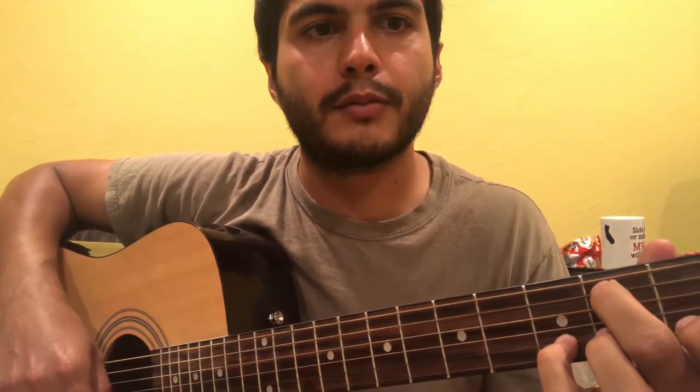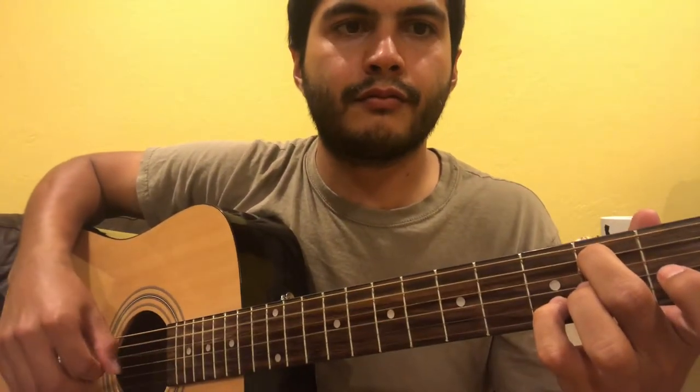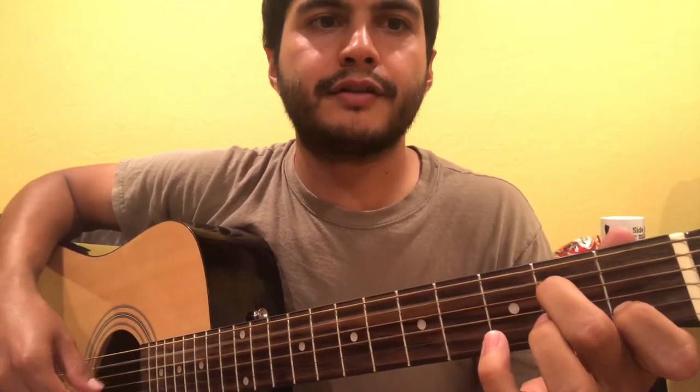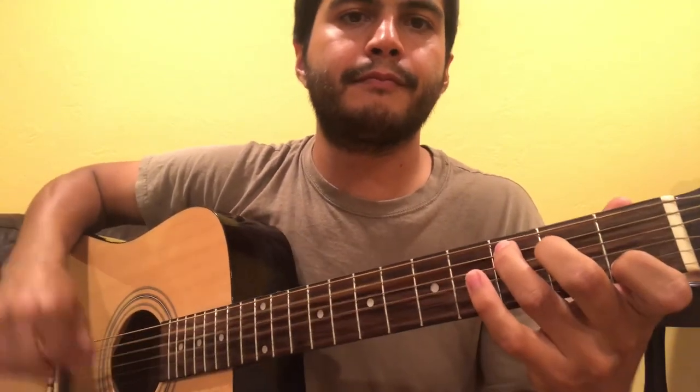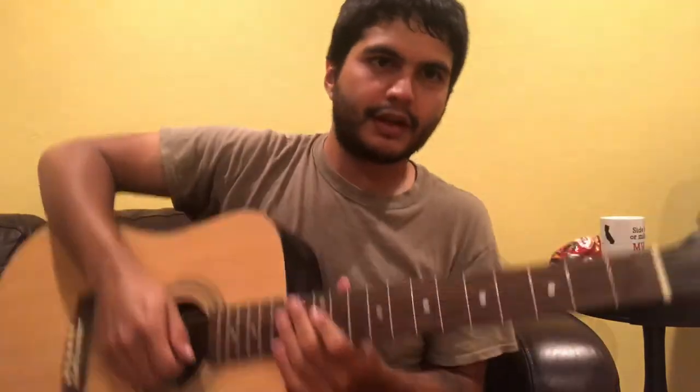After that you go back to the G chord — move your middle finger back down and plant the pinky on the third fret B string — then back to C. It just loops through those three chords: C, G, A minor seven, G, back to C. Good luck everybody!